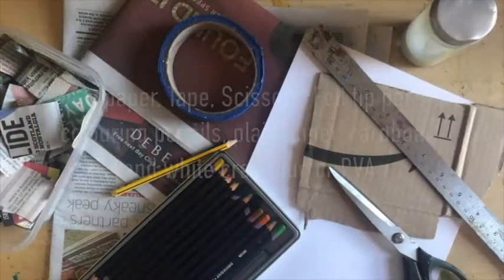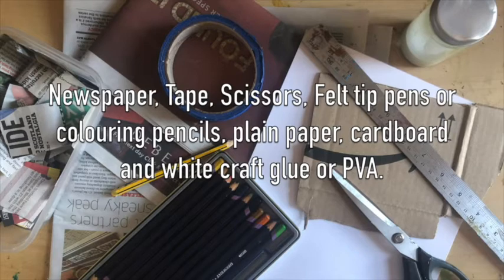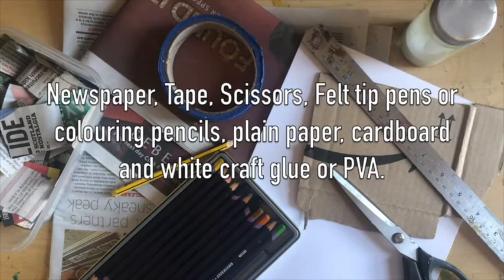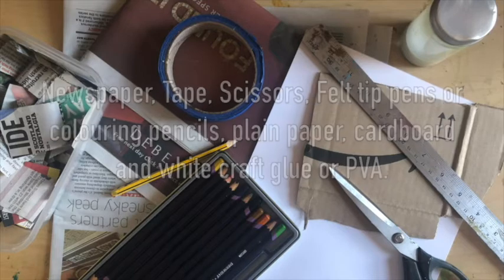Although this puppet might look a little bit complicated, it's made with materials that you can find from around your house or things that are easy to get hold of. There's a full materials list for the entire week in the description of this video. But today you're going to be using newspaper, tape — masking tape is best if you have it — scissors, felt tip pens or colouring pencils, some plain paper, a little bit of cardboard, and some white craft glue or PVA.